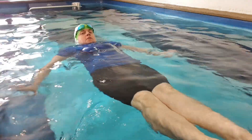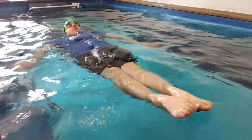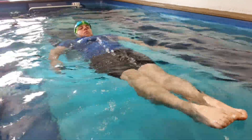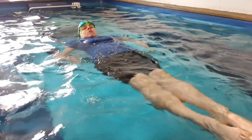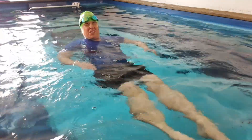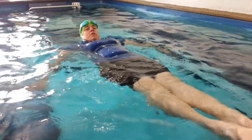Just like this. Nice pointy toes. Push the belly up. Head nice and relaxed. And all I'm doing is using my arms. Watch what happens if I bring my arms out of the water — I sink. So we need to keep our arms underneath the water.